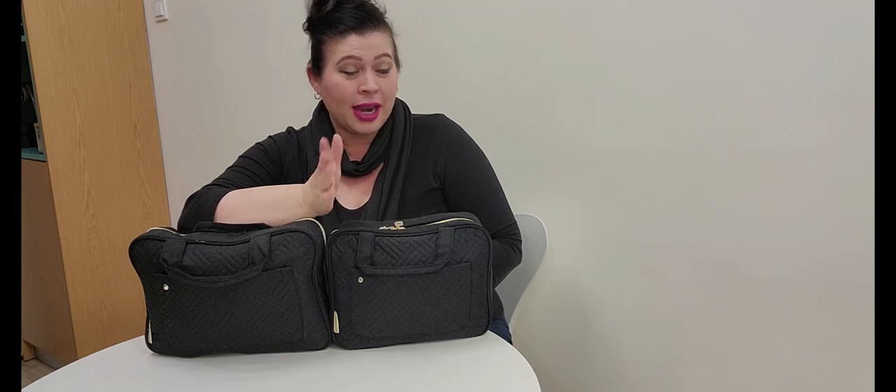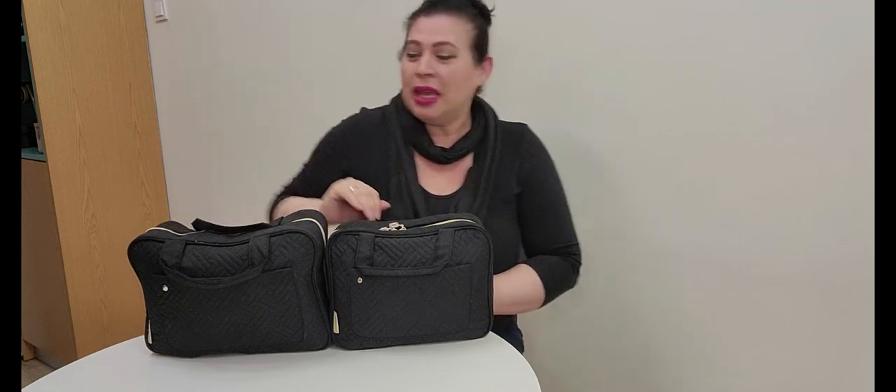Hi everyone, thank you so much for joining me. Today's video is going to be on the comfort flight bag or pouch that I have created for long-haul flights, which I also take on short flights because it has everything I pretty much need. This will provide everything you need for comfort on a long-haul flight so that you have everything at your fingertips.